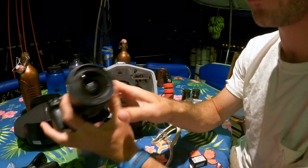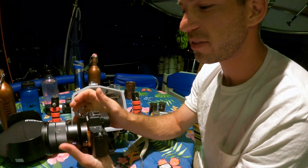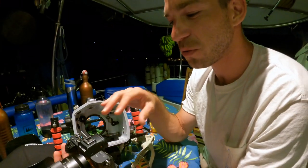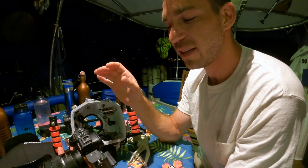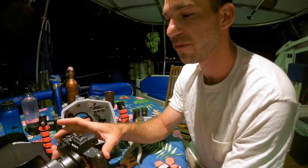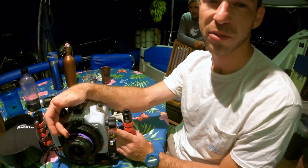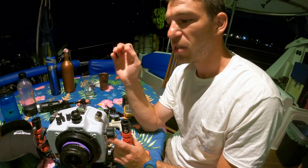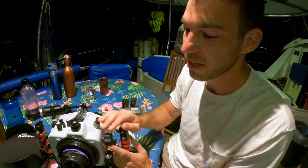This is the Sony a7S II camera. This is a mirrorless camera — it's an SLR. This camera is only 12 megapixels, but each one of those megapixels is really big. So for video, this is one of the best low-light consumer cameras ever made. The lens on here is a 16 to 35 millimeter. At 16mm it's really wide, but not so wide that you're getting that fisheye effect — so there's not going to be much distortion, but you can still capture a really wide image.